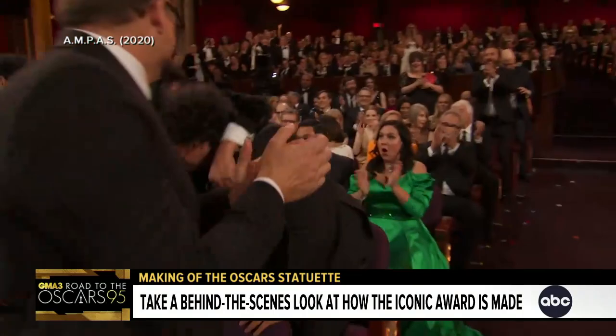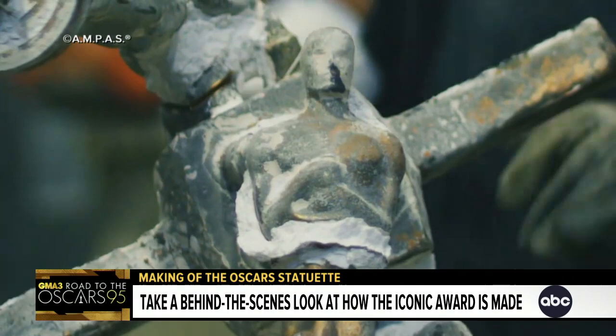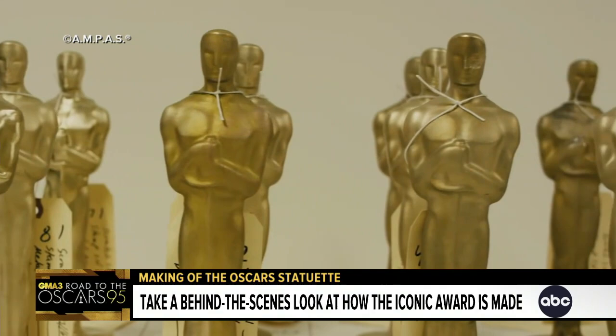But what goes into making this statuette? Since 2016, Jake Joyce from the fine art casting foundry UAP has led a team of highly skilled craftspeople who make these Oscars for Hollywood's biggest night. Over several months, their team creates roughly 60 statues for the Academy, and many hours of careful labor go into the production of each statue.